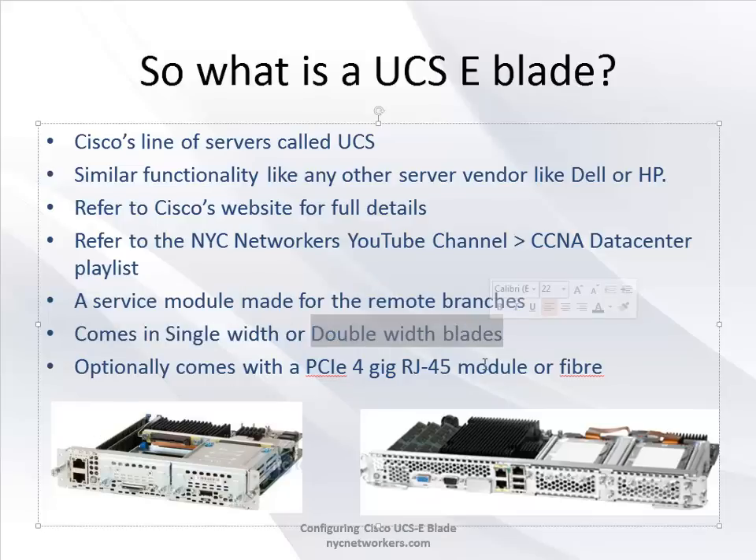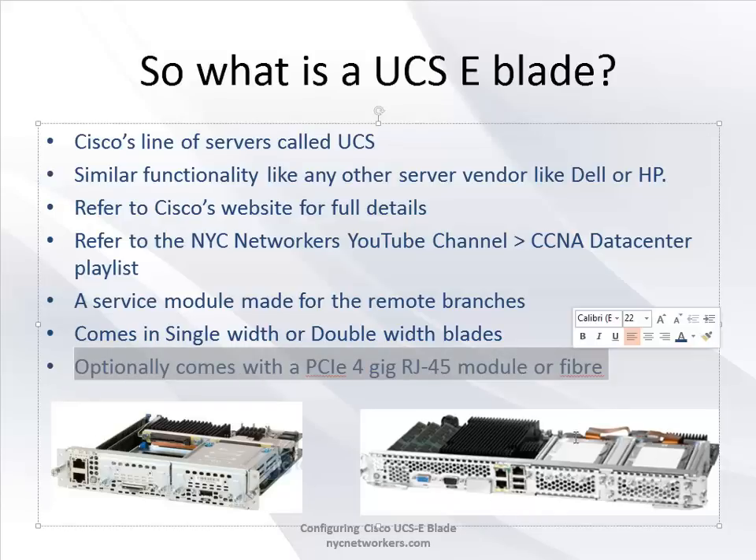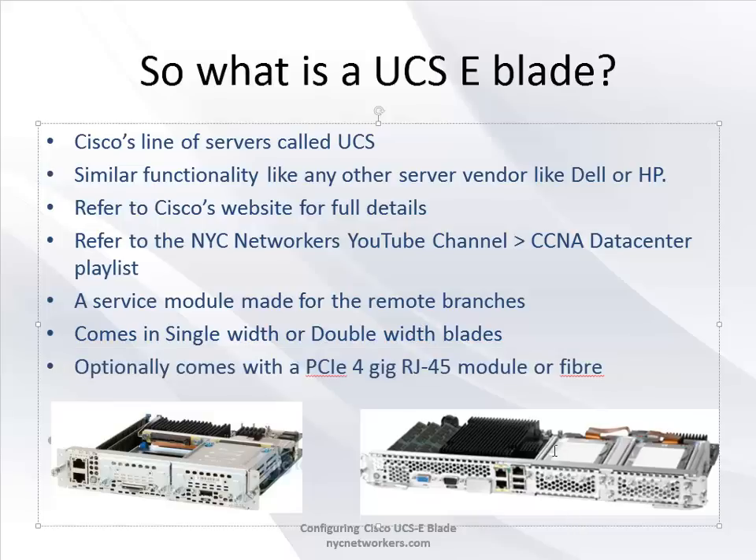This comes in two main flavors: the single-width blade which takes up half the chassis space, or the double-width blade. For example, a 140S is single-width and a 140D is the double, meaning full-width taking up the whole slot. Optionally you can get a four-port RJ45 or fiber expansion card, which only comes on the double-width blade. Note that this must be pre-ordered from the factory as it can't be added on your own.